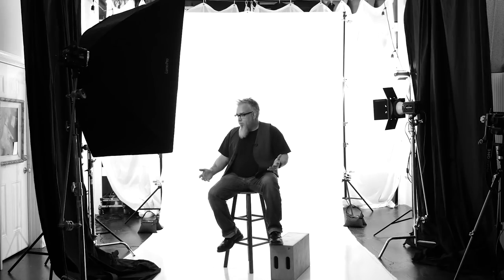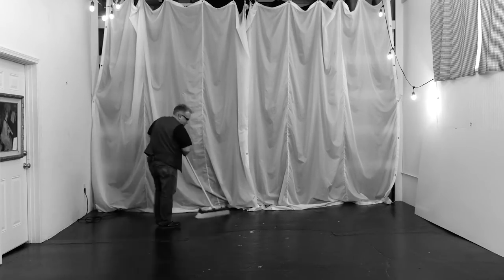Let's talk about the space considerations you need for white seamless, especially for full length portraits. The area I'm in now is a pretty small studio — 16 feet wide, 25 feet from the background to where my camera is usually placed, and over 14 to 15 feet of ceiling clearance. That's the minimum I would want. I've been asked about shooting white seamless in a small spare bedroom, 10 by 10 with nine-foot ceilings — you could pull off a headshot, but not full length seamless.